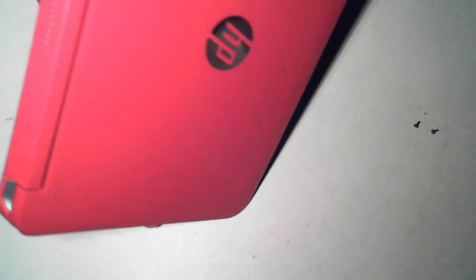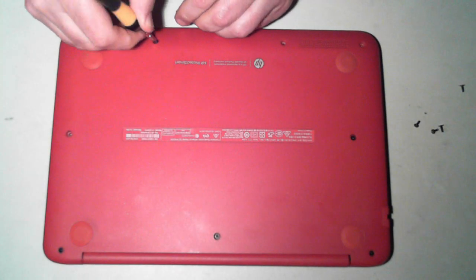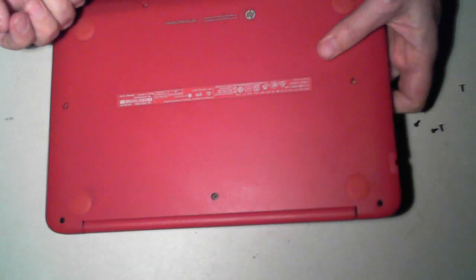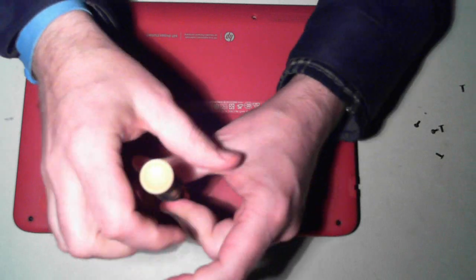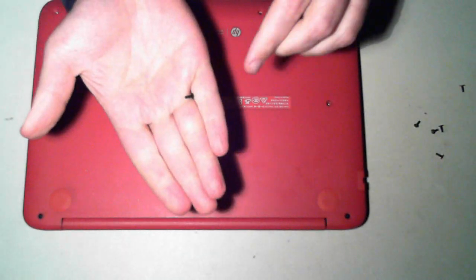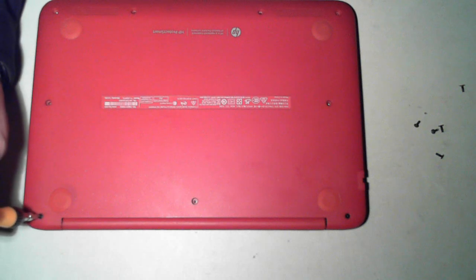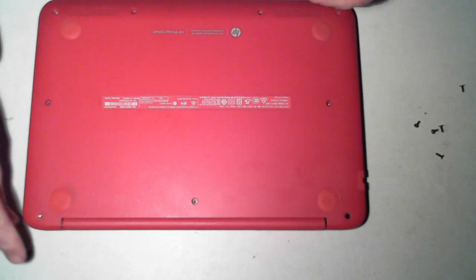Now I just have to tip this up to get some of these out. There's always one that's a pain — and one just fell on the floor. Now those 7 are all of the shorter type screw. Now the 4 here are slightly longer. I'll just remove the first one and show you, so just take note of where the longer ones are going. There are 4 of the longer ones and 7 of the shorter ones.